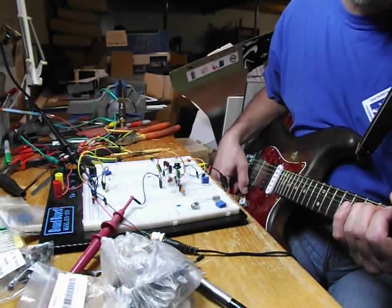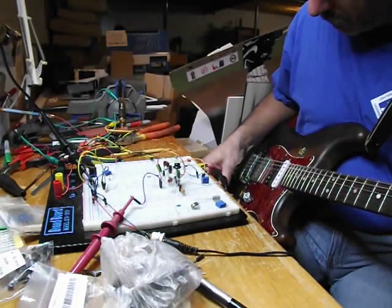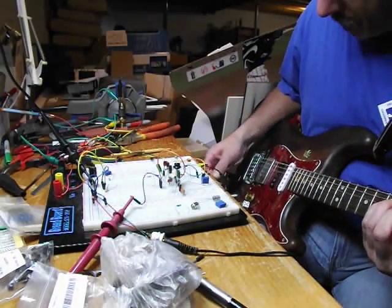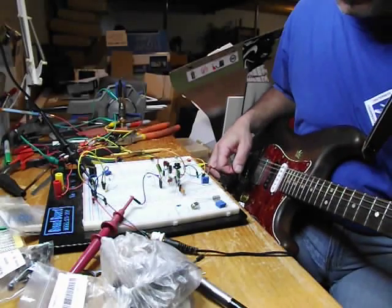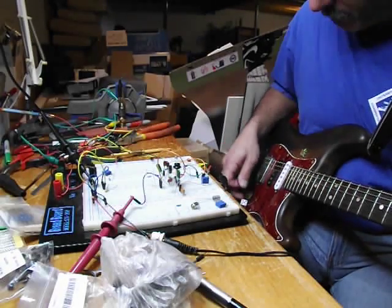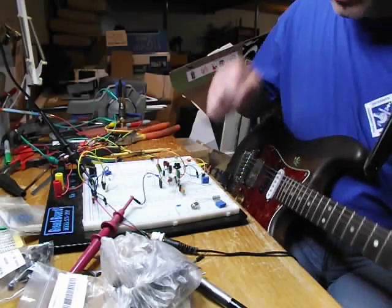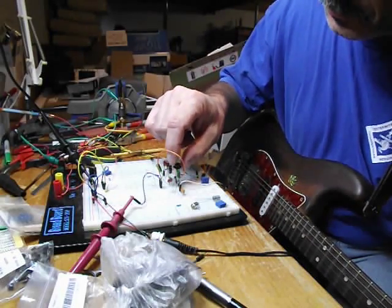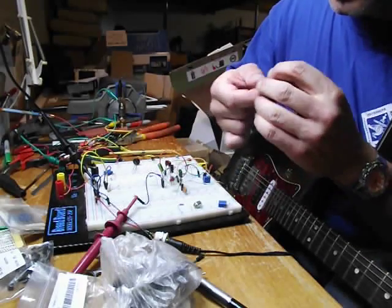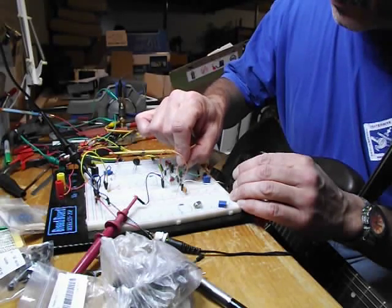We'll roll on some volume. Switch to the bridge pickup. So that's the MP16A. We'll throw the 2SB176 in here. This one is around 112 on the gain.